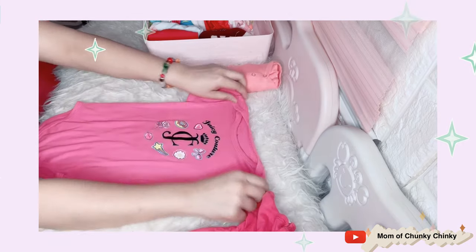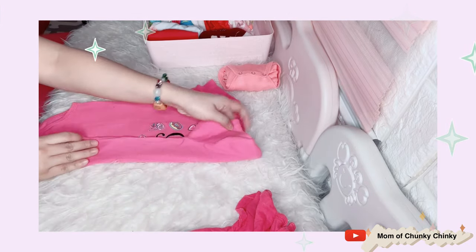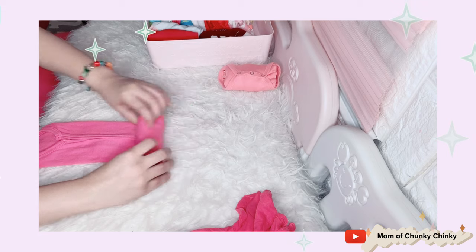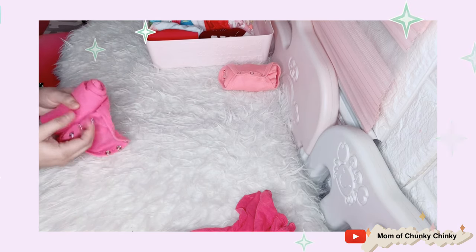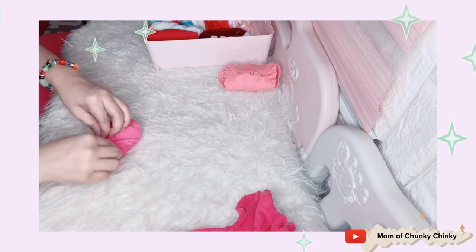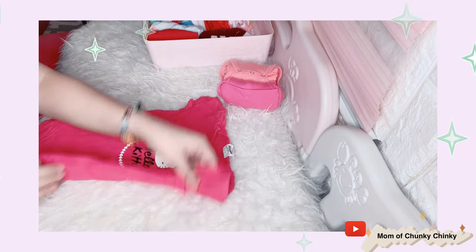Okay, next — this Juicy Couture outfit was given by Tita, the sister of Sky's mama Ragan, at Sky's dedication. Thank you so much! If you're watching, hi! I have so many shoutouts in this video because almost all of Sky's clothes were gifts — sent and given by family.